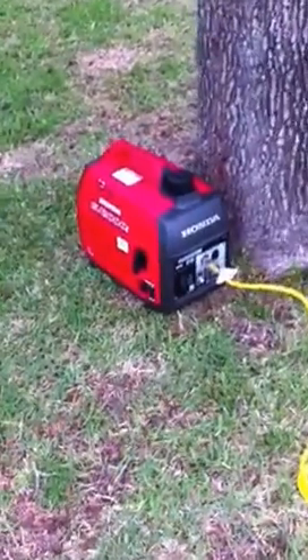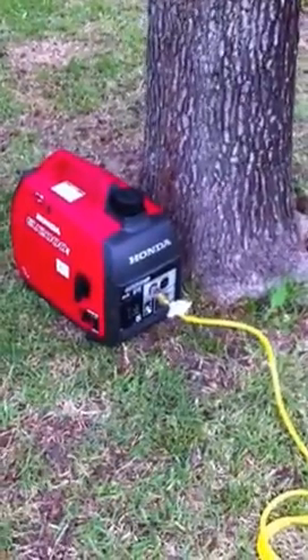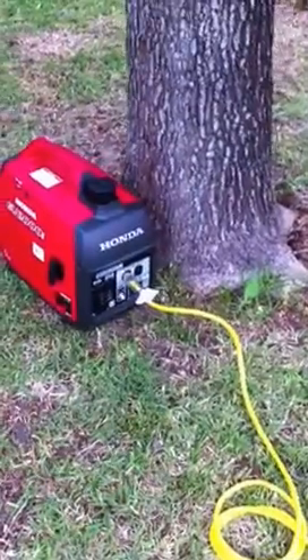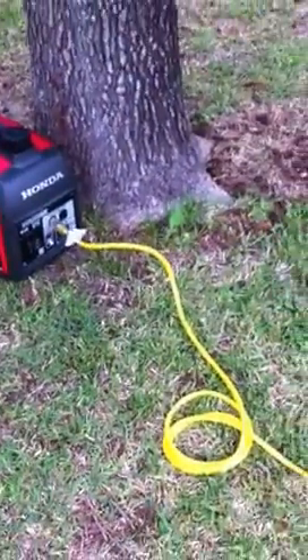I've got it on and running right now, full of gas. I'm going to show you how I have this hooked up to my house — I tried to do it the correct and legal way. That's a yellow 12-gauge extension cord. This is about 25 feet from my house, with the exhaust facing away. This extension cord is 100 feet long.